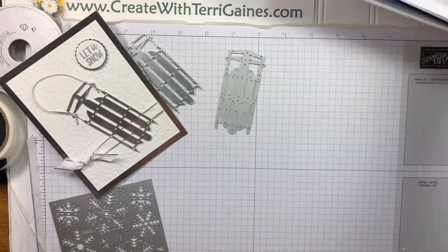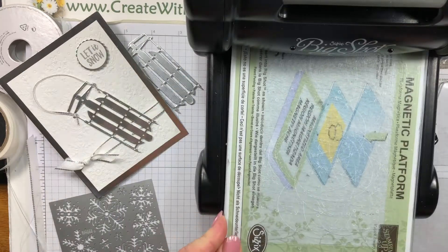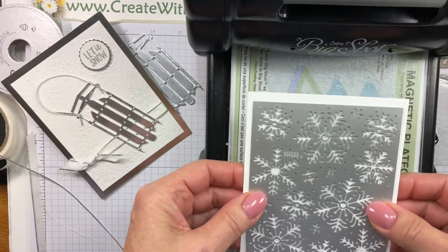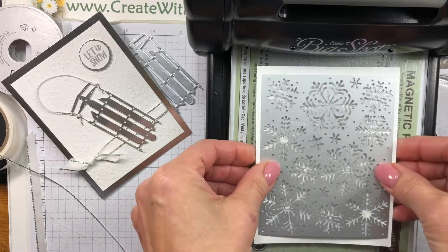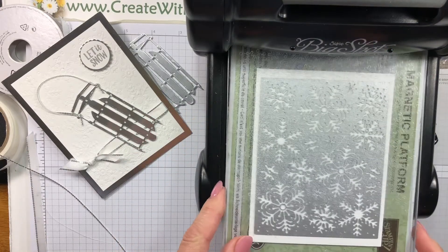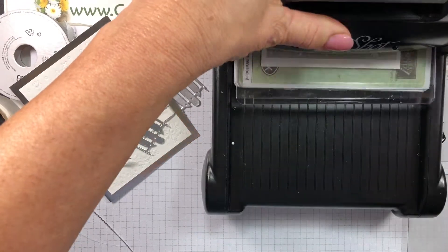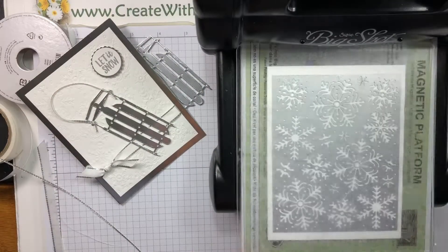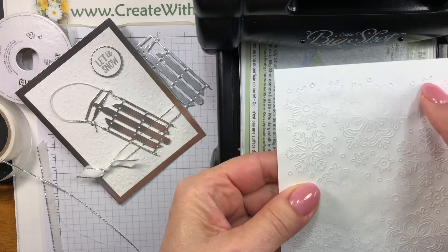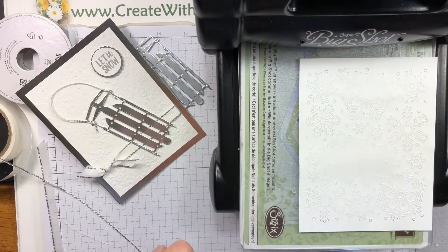I'm going to get started by bringing the Big Shot into the picture. I have the magnetic platform on my Big Shot and the two plates that come with it. I'm going to cut this die — we need it as a mask for the project. My cardstock is Whisper White cut at five and a half by four and a quarter. I'll place it down on the platform with the cutting side to the paper, put my clear plate on top, and run this through, going forward and then backwards. Looking at the back of the die, it has not cut everything through — I can see some dark gray spots where it's cut and areas where it hasn't.